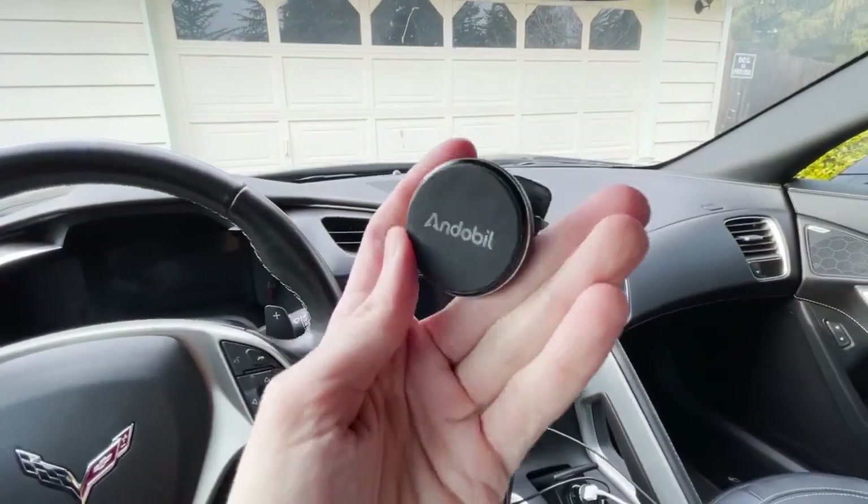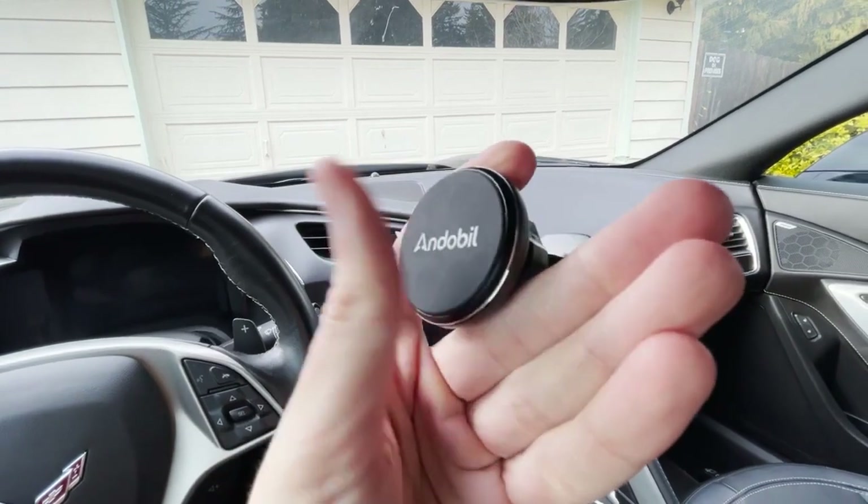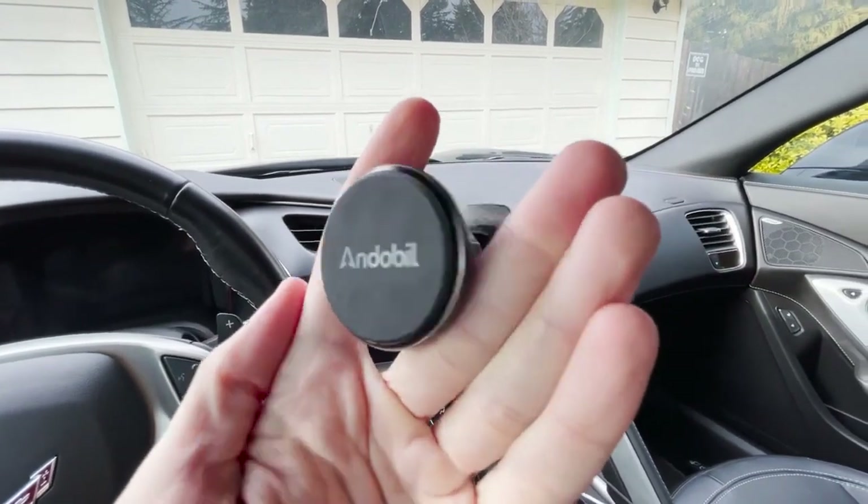Let's set this device up. I'm going to walk you through it and give you my general thoughts and impressions on how well this device works.